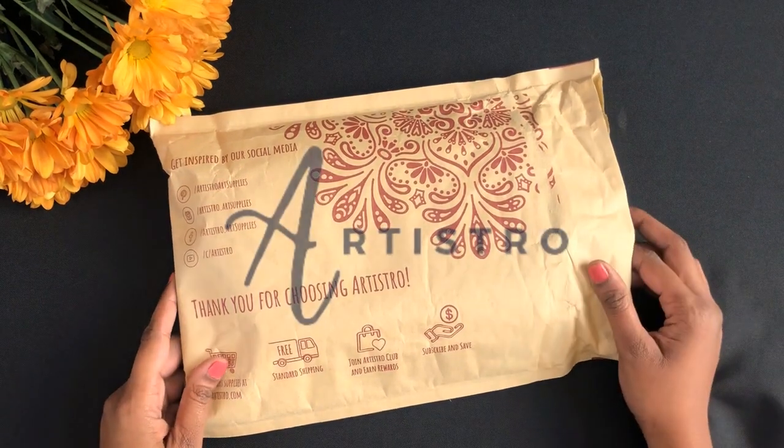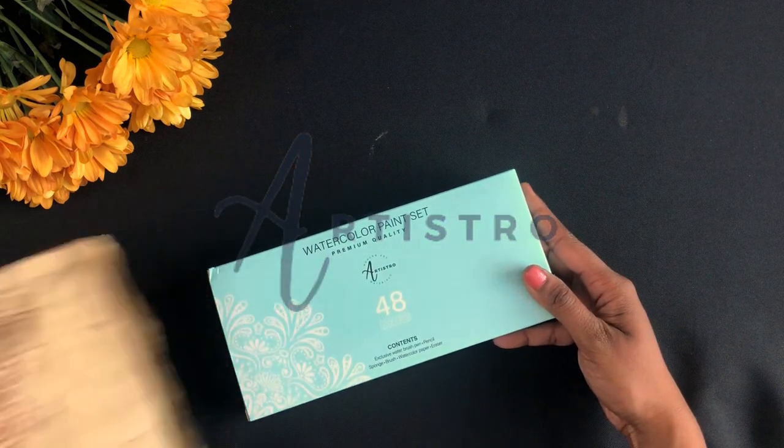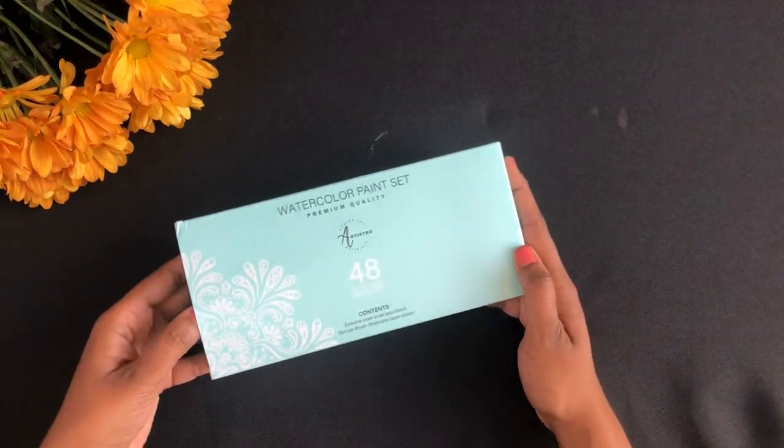Hello, my name is Donny and today I'm going to do a collaboration with Artisto. Artisto reached out to me and asked me to make a review on their watercolor paint set. Let's unpack and begin.